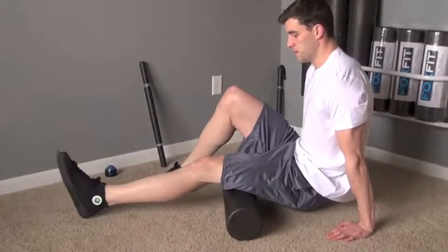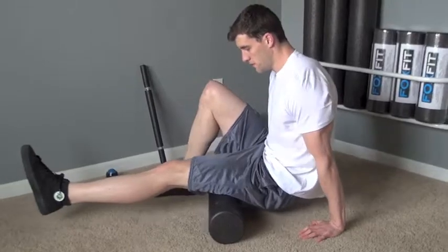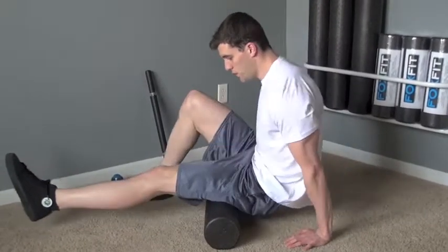How to Roll Your Hamstrings using a variety of Foxfit Self-Myofascial Release Tools. Start by placing the foam roller under your hamstrings with your hips unsupported.